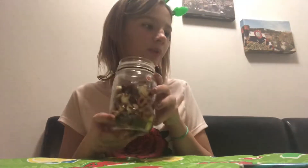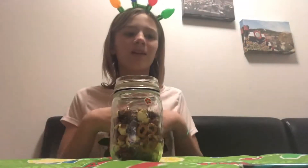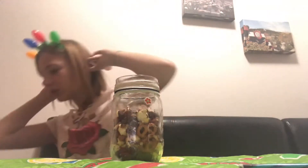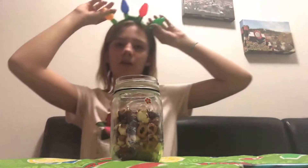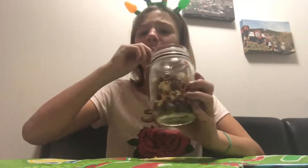When your jar is filled up with a whole bunch of different candies, you can tie ribbon around it. I don't know where my ribbon went, but you could just wrap ribbon around it if you want. This is a pretty good idea.